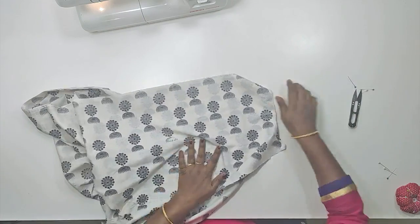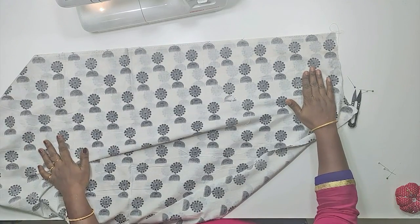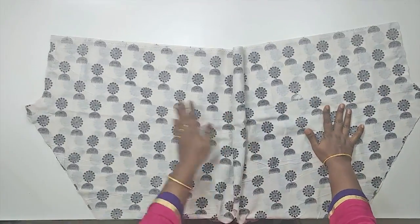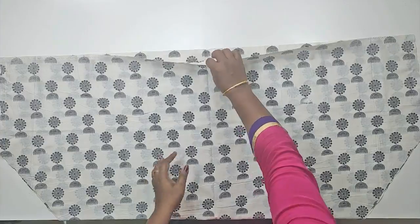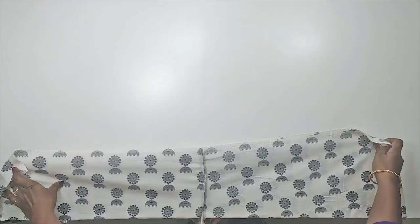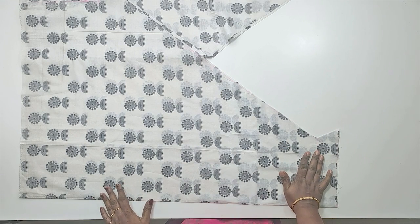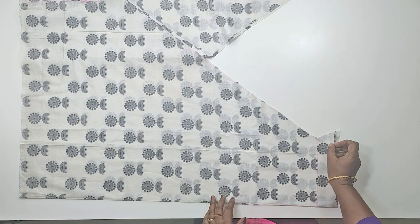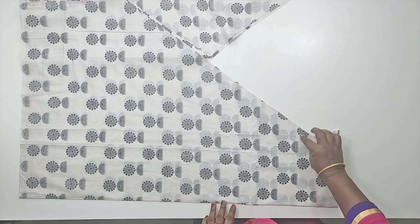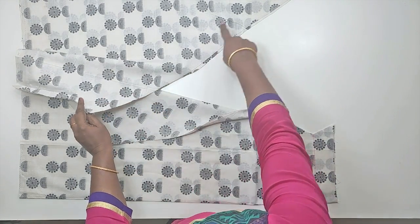We are going to stitch the crotch line on the other side and open the joint with the waistband. Look at the joint for the two corners — we want to keep the same side of the corners. We will keep the same side with the center and keep the same two corners. We will stop at the top of the corner, then fold it to the other side.